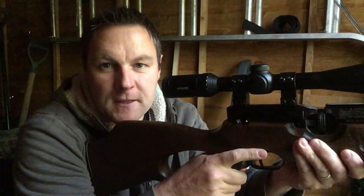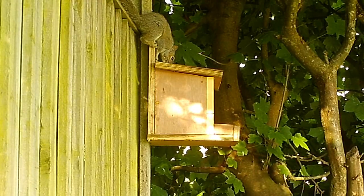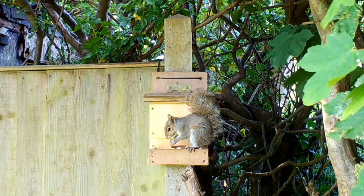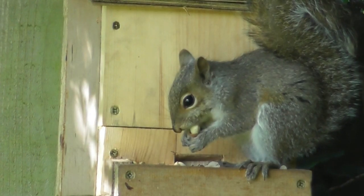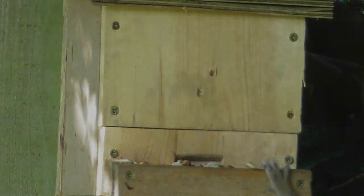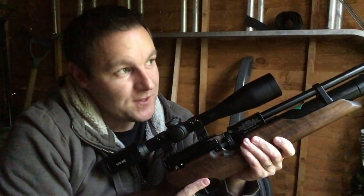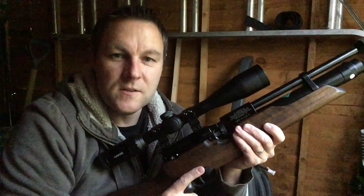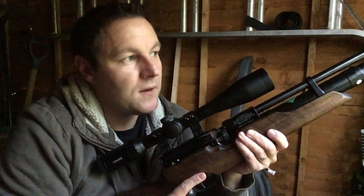I was about to call it a day but there's another one on the feeder. That's three for the day and it's a juvenile. I've been in the shed now for about an hour and incredibly there are still a couple of squirrels up in the trees with no interest in coming down to the feeder — probably because of the activity; they're quite anxious I would imagine. I'm going to have to take them on another day — that'll be another video.